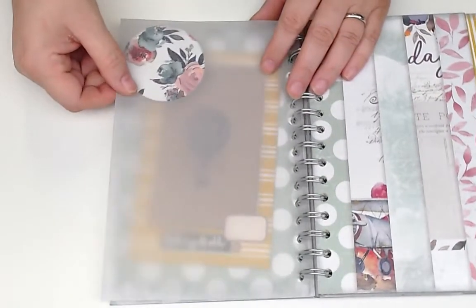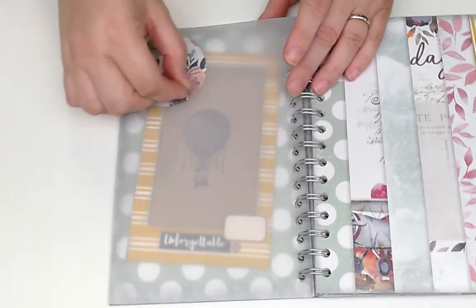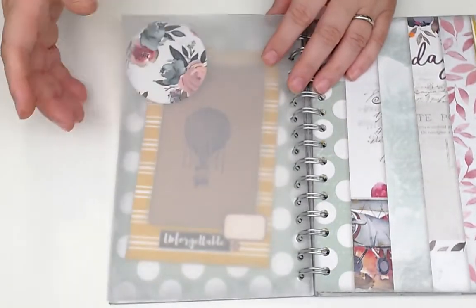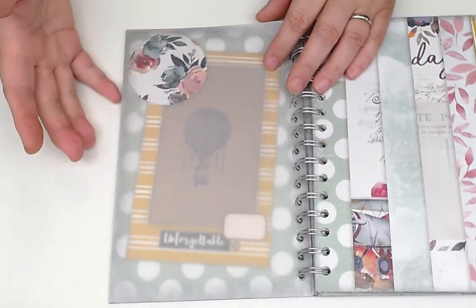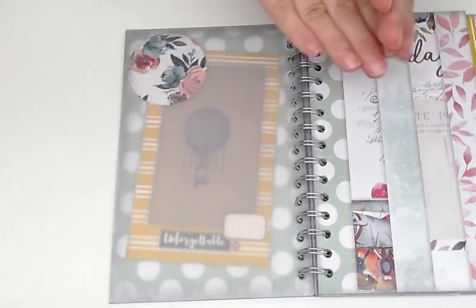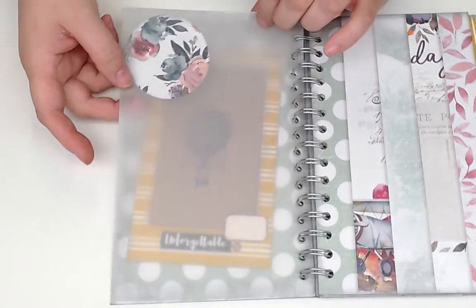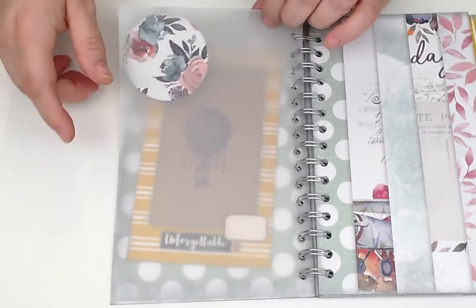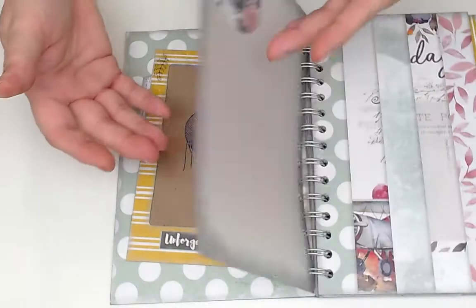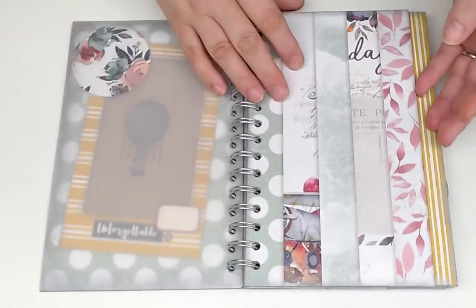I like to add vellum pages, and when I put something on vellum I use my Xyron. If you just glue it, you'll see the glue pattern on the other side. You could put a matching circle over that to hide it, but if you have an adhesive sheet where the adhesive is uniform — or like the Xyron — then the adhesive is uniform and you won't see any pattern on the other side of the vellum.